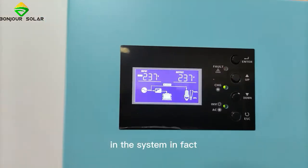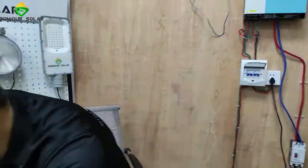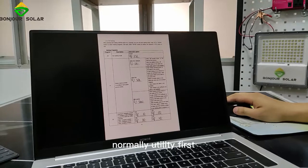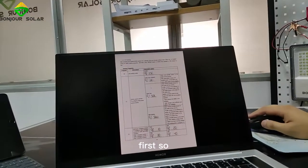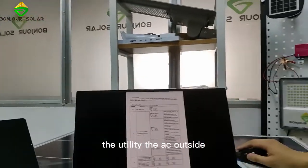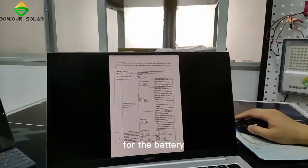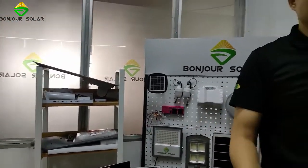That means because outside we have stable AC input, and we can choose in the system. I'm going to show you the manual. In our manual we can see the output source priority. We can set utility first, or solar first, or SBU first — that means battery first. When we have utility AC outside, we use the AC bypass to connect the AC load. That will be better for the battery, because the battery is expensive, so when we have AC we use AC to power our load.